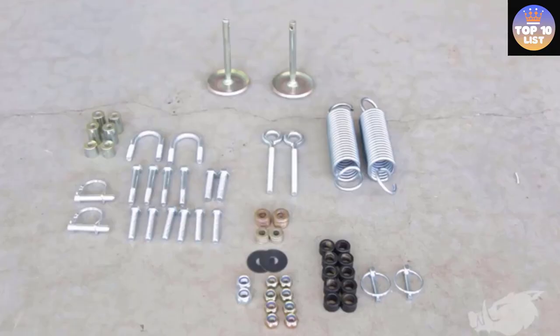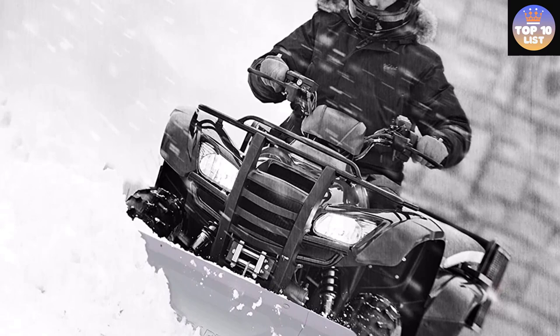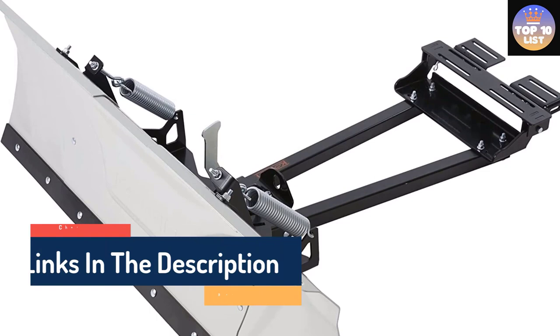Number 5: Kolpin ATV Switchblade Plow. While the long 60-inch length of this snow plow blade makes it suitable for larger driveways, its adjustability makes it a great option for smaller jobs too. This plow's stamped steel design allows the user to adjust it to widths of either 48 inches or 60 inches, making it more versatile than most other blades on the market. The adjustable blade changes to 5 angles to suit different jobs, while a large skid pad and ample steel wear bar protect the bottom of the blade. The plow also detaches easily from the mounting plate thanks to a 2-pin design.